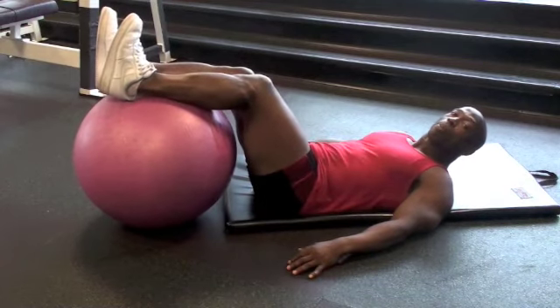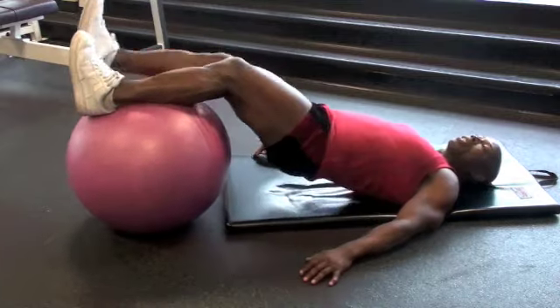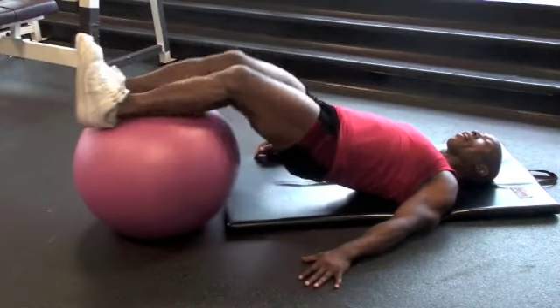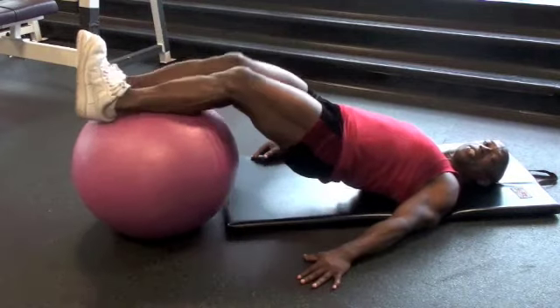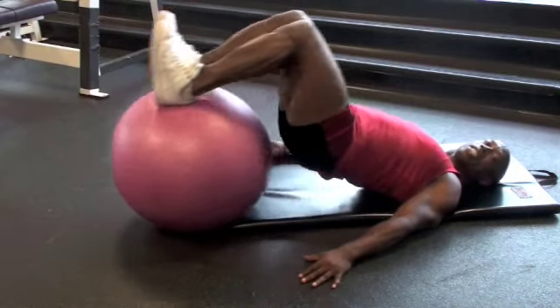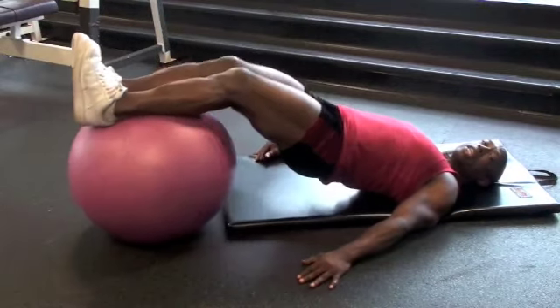All right, let's go. 50 reps with two legs and 20 reps single leg. Nice and high. Strengthen the core. It might not be as high at first, but you'll get a stronger core and be able to stay up high.